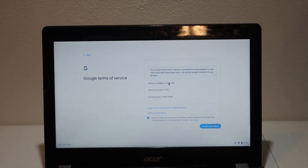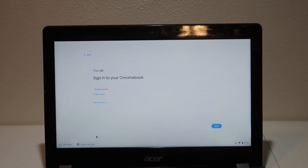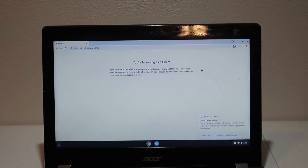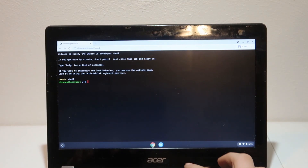Now that our Chromebook is successfully in developer mode, we can just go ahead and set it up like we normally would - log in with our Google account, connect to the internet. Actually, we don't have to sign in. We can just click Browse as Guest, and then it should bring us here. From here, we can go ahead and press Control+Alt+T to open the terminal, then type 'shell', and we are exactly where we need to be right now.